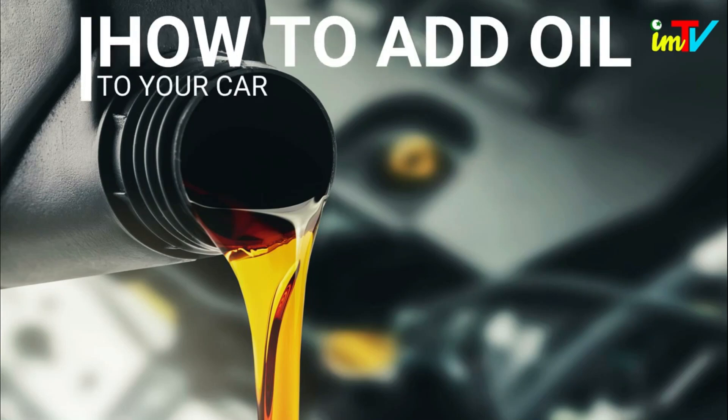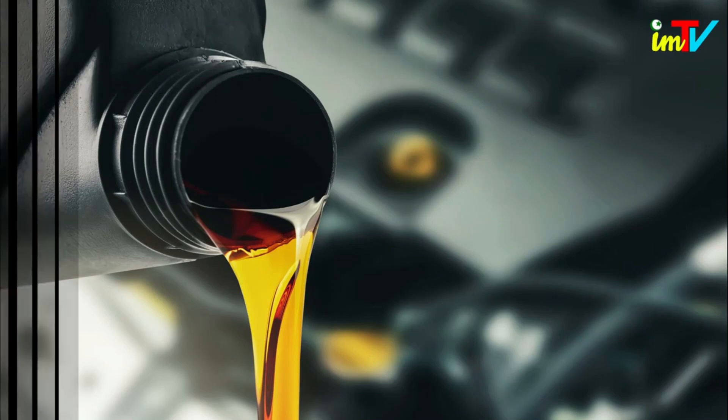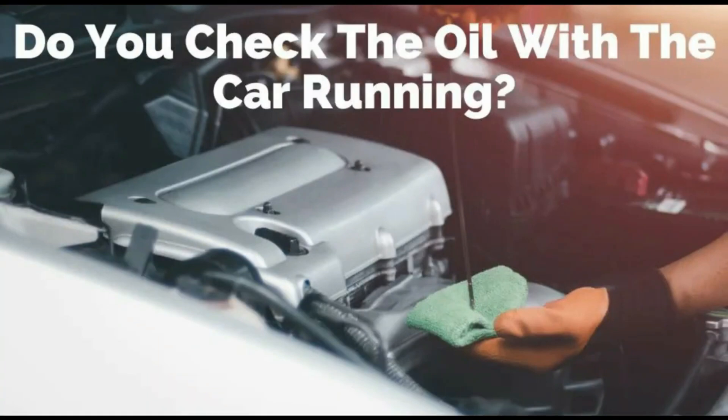How to add oil to your car. Check the oil after the car has rested for 5 minutes. If you check the oil right after turning the car off, you will get an inaccurate reading as some of the oil will still be at the top of the engine.